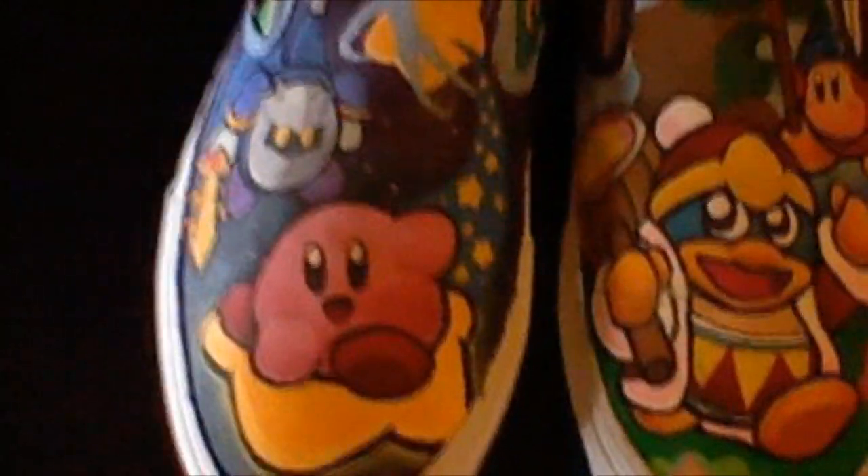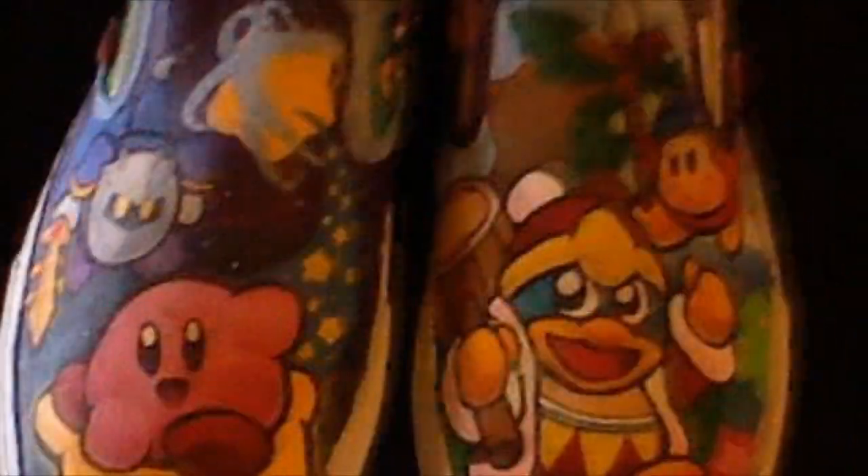All righty, so these are the finished pair of Kirby shoes. I apologize in advance if the quality of the video is not that great — I'm using my 3DS camera.